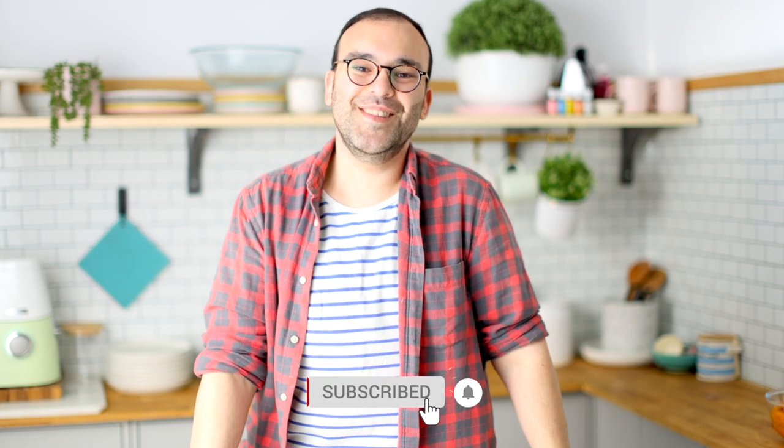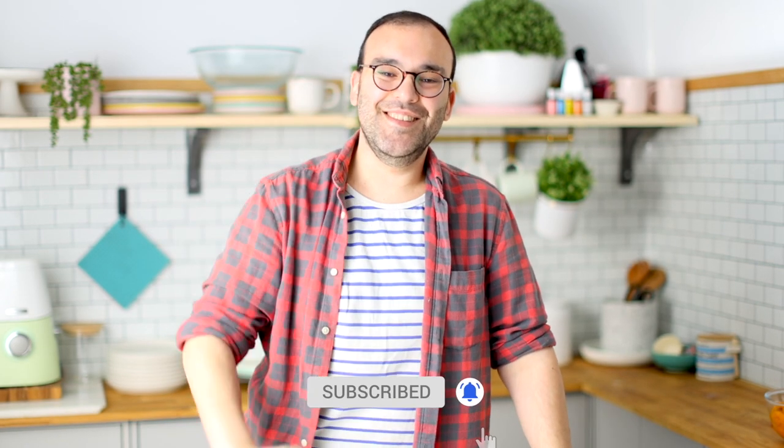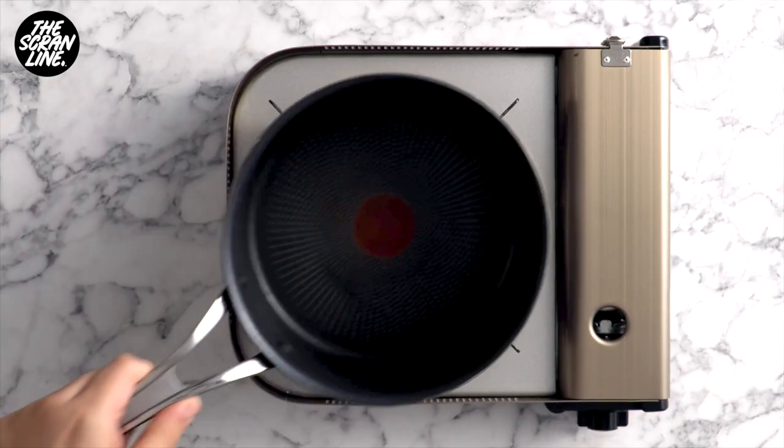Hey guys, I'm Nick and I'm back doing voiceovers. Thank you to everyone for being patient and for the well wishes — I'm glad to be back. Now that we've got that out of the way, let's begin with the choux pastry.